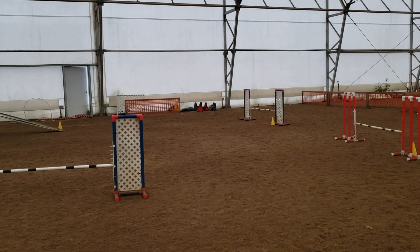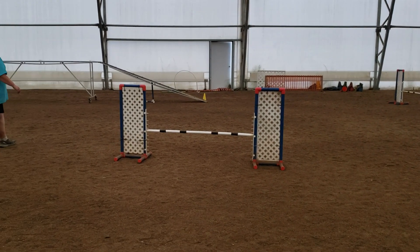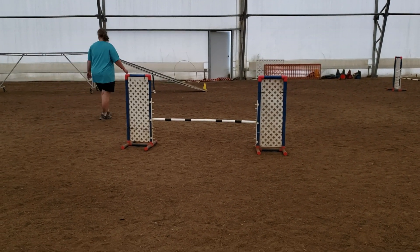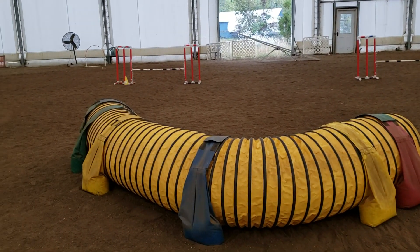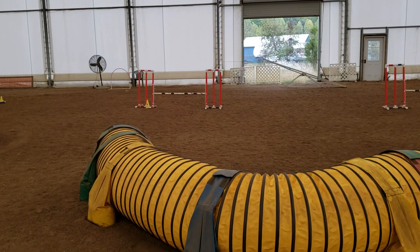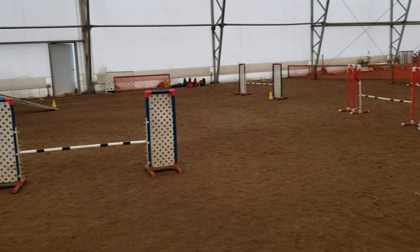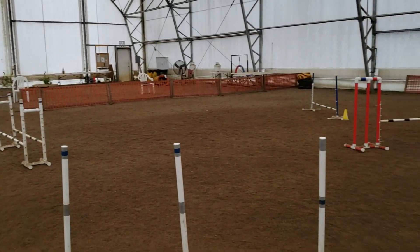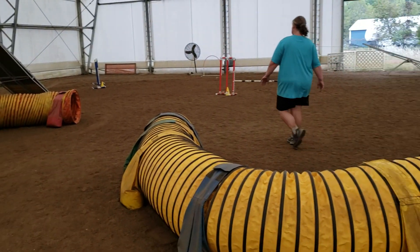A bunch of slaloms that way with an 80 degree, a 90 degree turn to the slalom, and then the last winged jump. And if dogs want to go on, they can go into tunnel and another jump. And then we just do a quick spin around so you can see everything without falling down and getting dizzy. See you next time. Bye.